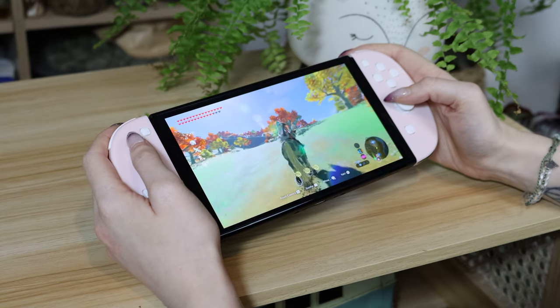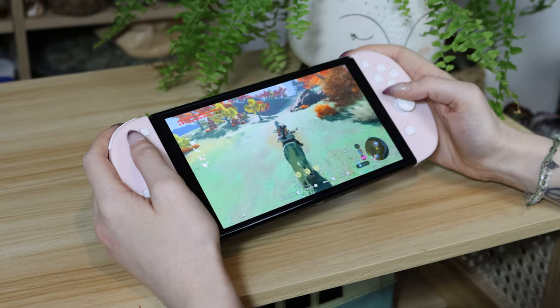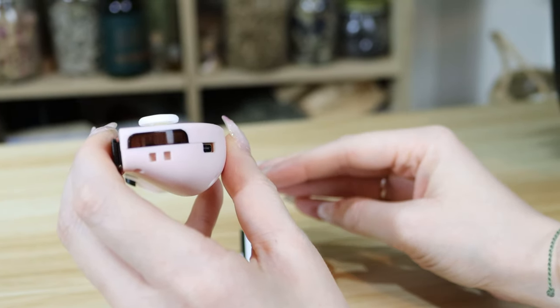Part of the reason why Joy-Cons have such a high price tag is because they are full of high-tech technology, and one of the cons of getting a third-party controller is that you quite often miss out on some of these features. This case is no exception — you are unable to wake up the console from sleep, there's no NFC support, meaning you can't use amiibos. One of the strangest things is the lack of an infrared sensor, and none of these controllers have one, yet FunLab still chose to include a piece of plastic where the sensor would be, even though it's completely useless.